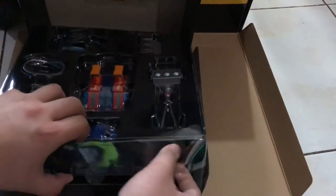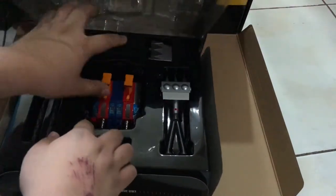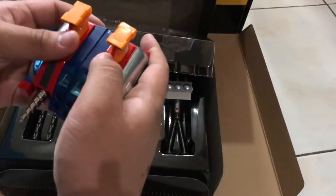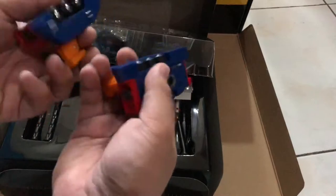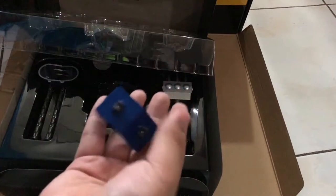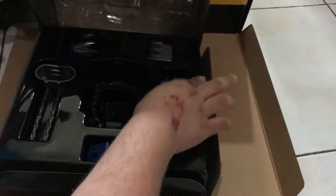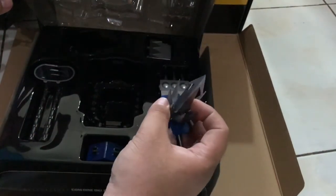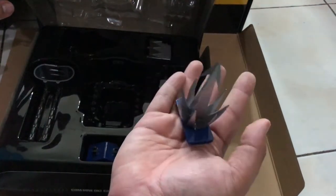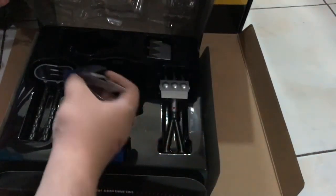This is a really big robot. It detaches into two — there's a magnet mechanism that attaches them. I think this is the drill from the final attack of Combatter V. This thing is attached to the hands of Combatter V.